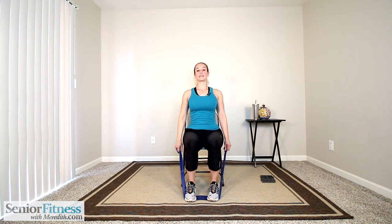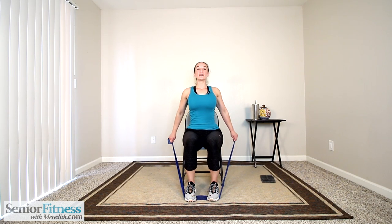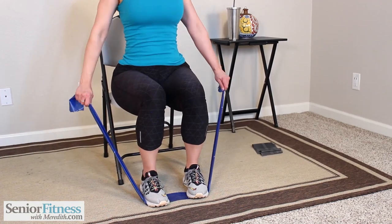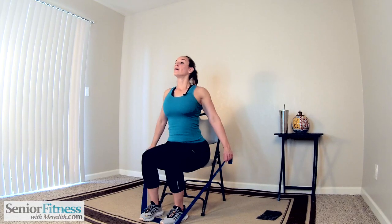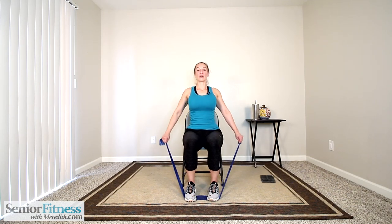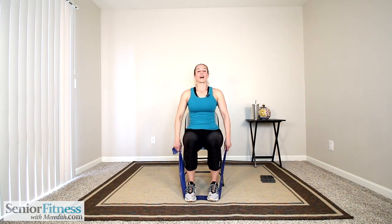Arms down by our side, nice and tall, relax the shoulders. Length stays in your arms, palms are facing back — it's a small movement. We're going to press those hands back, open the shoulders and chest, then release. Press back, feel as if you're squeezing your shoulder blades on your upper back. Little pause, gently release. Three more.